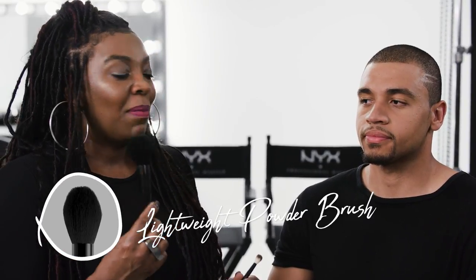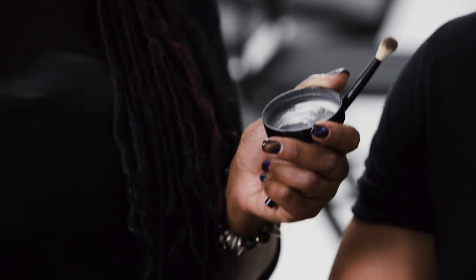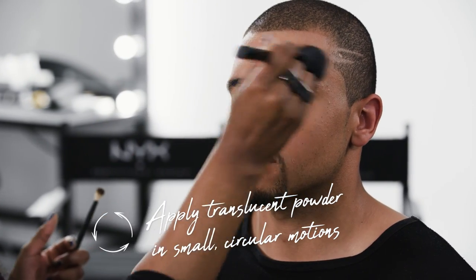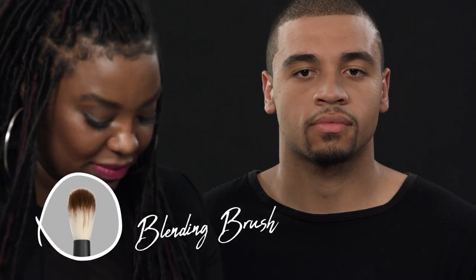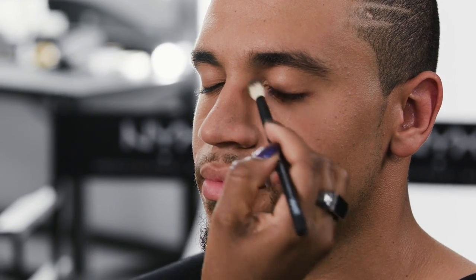Now we're going to finish with a little translucent powder. You can use a powder puff, a fluffy powder brush, or a small one — I'm going to do both. It's going to be really sheer, shaking off the excess powder, doing small circular motions all over the face. Then I'm going to take the smaller brush for detail and hit those eyelids and fine spots that are harder to get to.